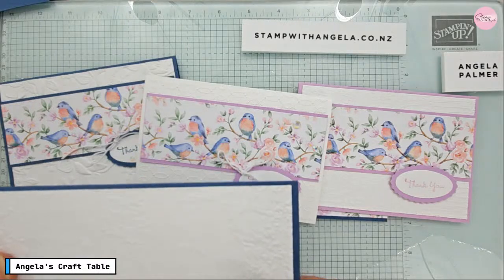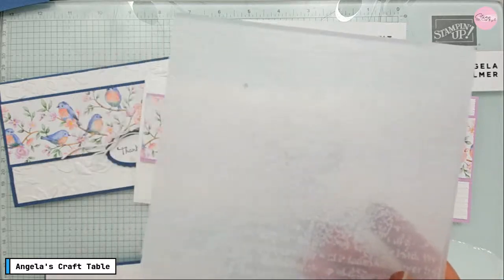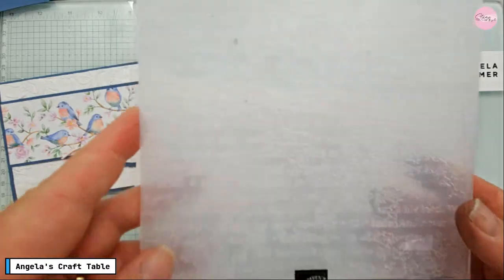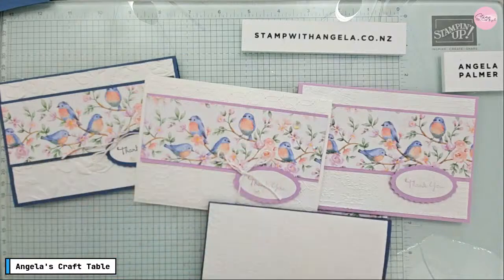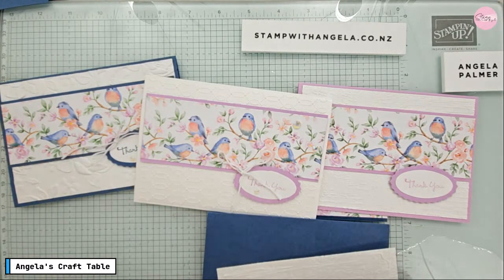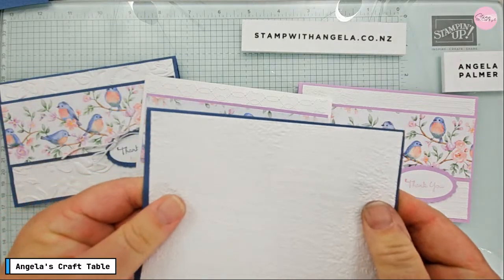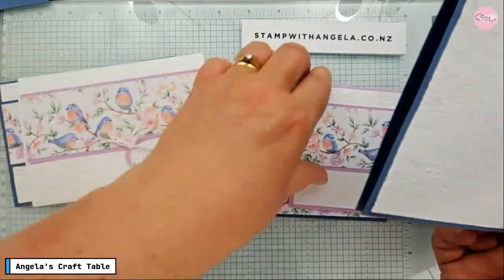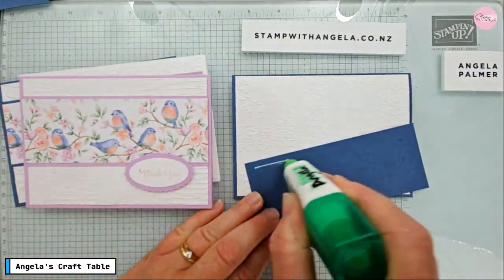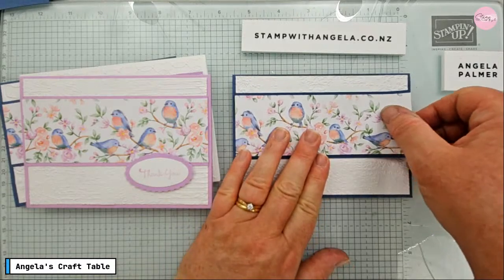We've got the embossed card here — that's my standard card size, 14.85 centimeters. After saying all that, I've actually grabbed a different embossing folder — they are very similar but this one doesn't have the brick pattern, it's the Timeless Type or similar. I'm not going to go back out of the room to grab the right one, so we're going with this fourth option unintentionally. I need to make sure the words are the right way up when gluing it on.